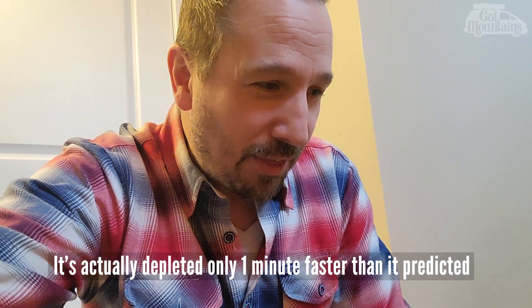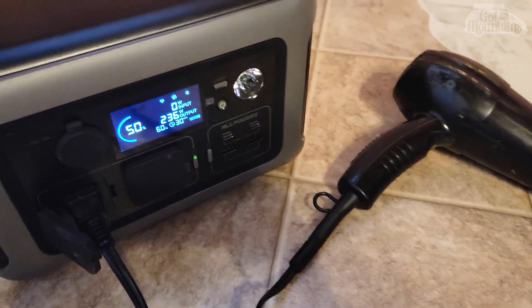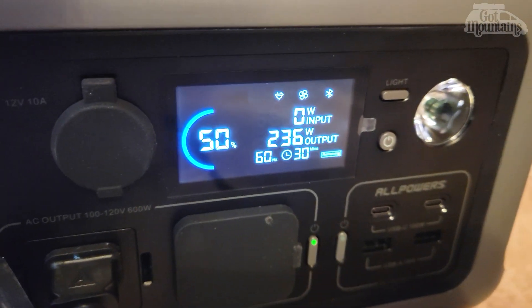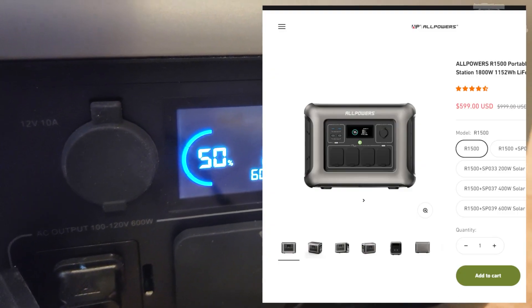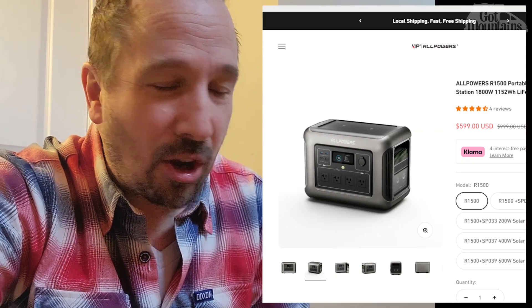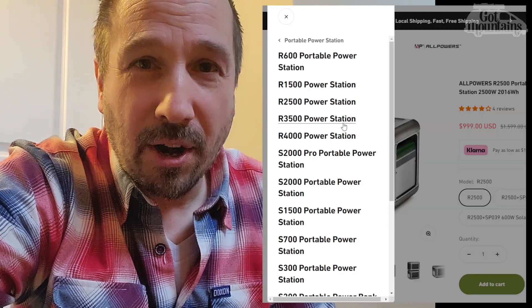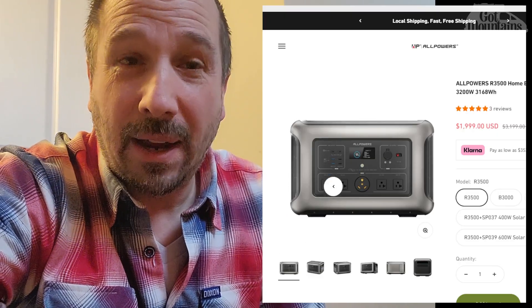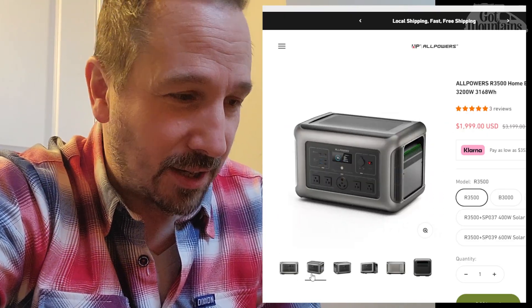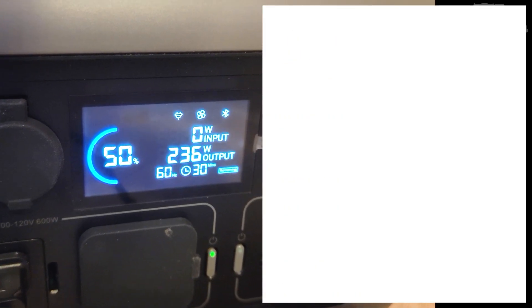I have to remember that this is their smallest battery pack — a bigger one would of course last a lot longer. If it's within 10% of what they advertise, that's generally pretty good. A lot of electronics math is theoretical, and components can draw a little more or less or be a little more or less efficient. So it's not uncommon for things to be off by a bit from their specification, but so far this one seems to be good.